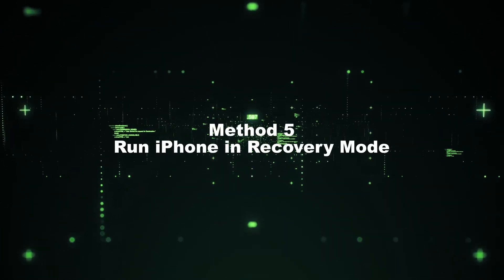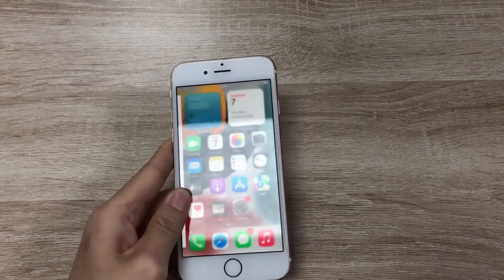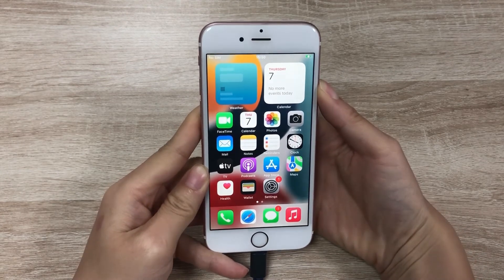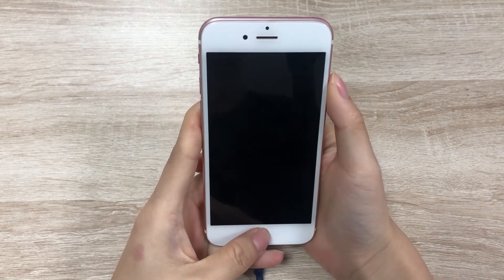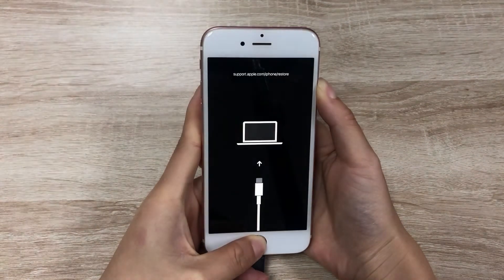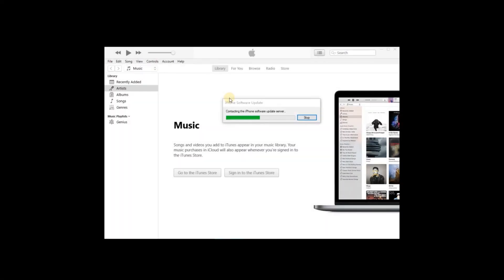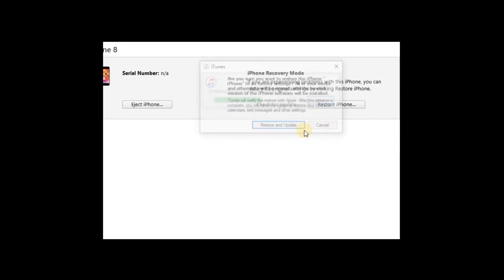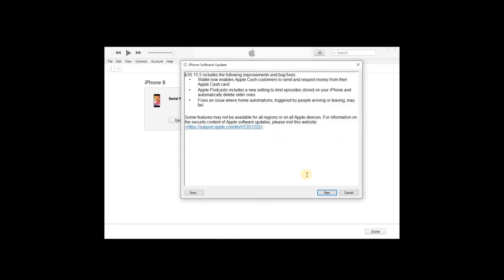Method 5: Run iPhone in Recovery Mode. Step 1: Connect your iPhone to the computer. Press the top button for a few seconds until the Slide to Power Off appears. Drag the slider to turn off iPhone. Step 2: Keep pressing the Home and Top button simultaneously until you see the Recovery Mode show on the screen. Step 3: Open iTunes on your computer and it will detect your device in Recovery Mode automatically. A new window will pop up and ask you to update or restore the device. Click the Restore option to restore your iPhone device.